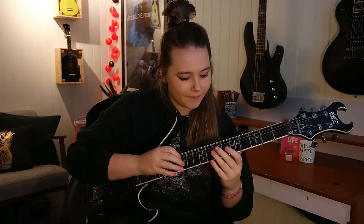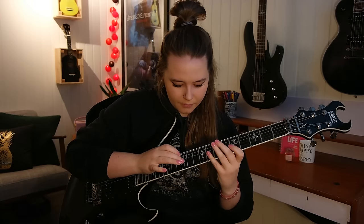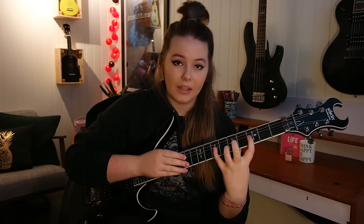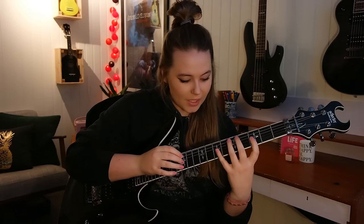And then you have a dead note again, but this time it's on the G string. And then you play 3, 7, 12 — and this is one of the big stretches. 3, 7, and then 12. You have quite a few frets in between here, and that goes 5 times as well.